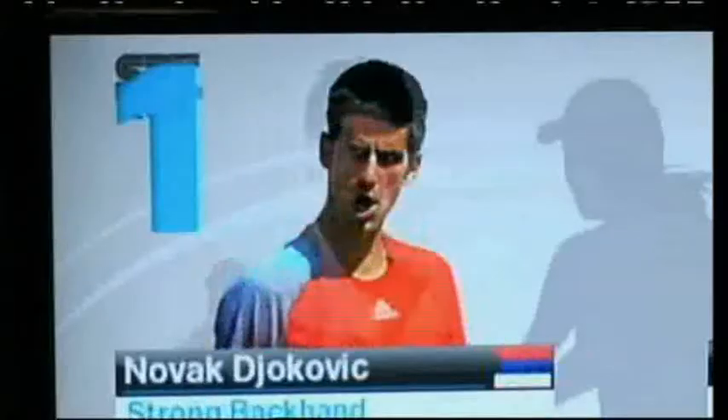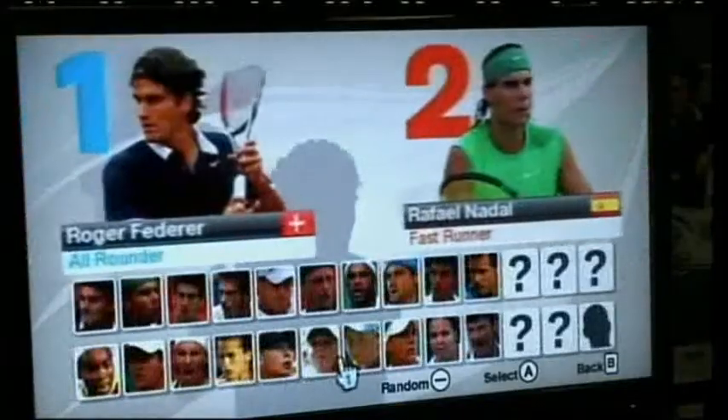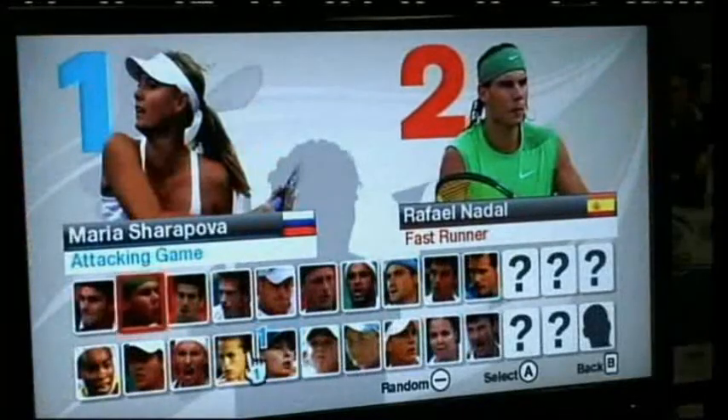Virtual Tennis is available on various gaming platforms, but today we'll be testing it out on Nintendo Wii, where the controllers are like tennis rackets so we can get a good workout while playing a video game. You can play as some of the world's top tennis players, from Maria Sharapova to Rafael Nadal.